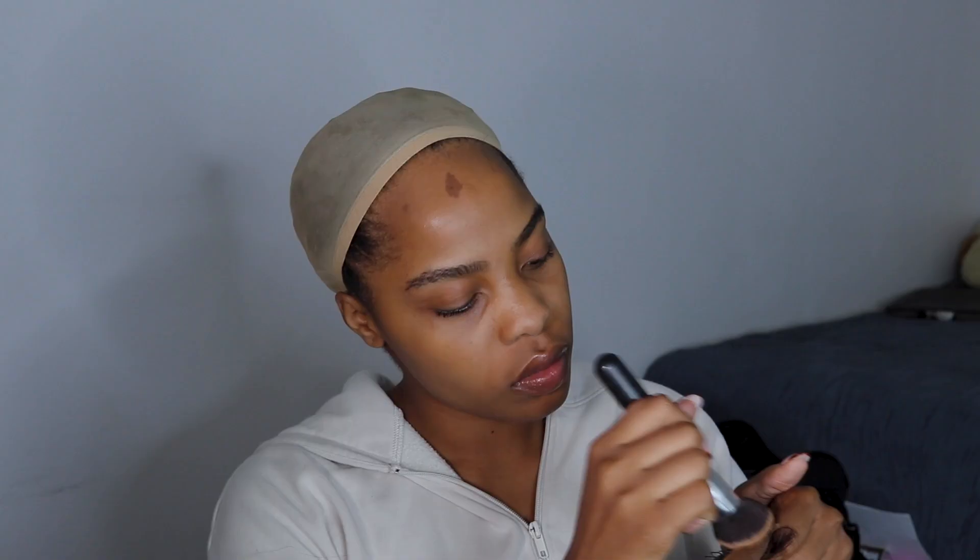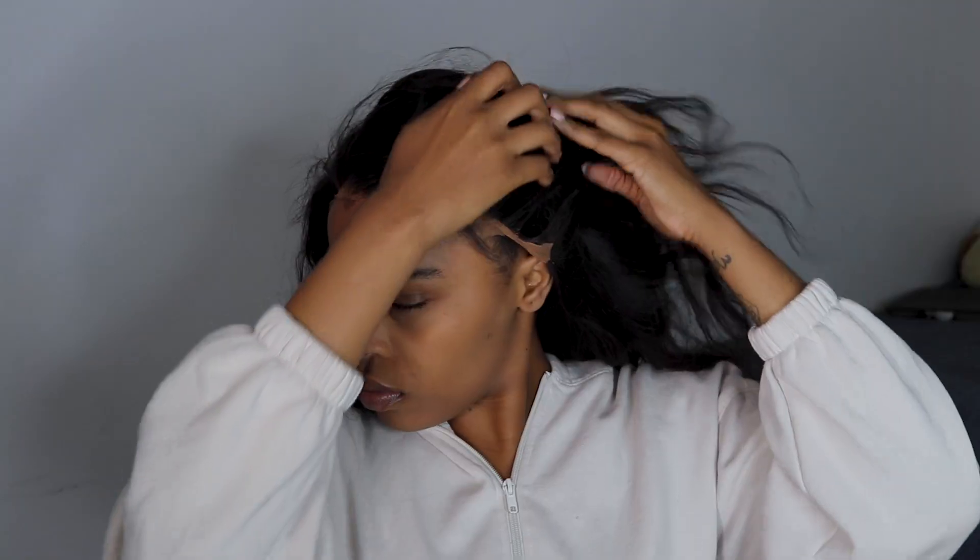You need a nice cream foundation to install your wig — any unit, honestly. Either a clean foundation or a nice lace toner. I don't have a lace toner, so I use a cream foundation instead.